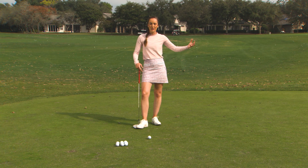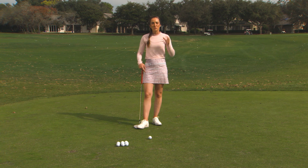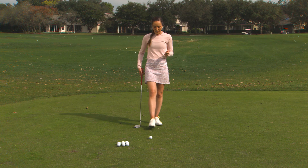So you want the ball to carry high in the air but the pin is across the green, so maybe you want a little bit of run out. It's a great one to have in your bag on the golf course.